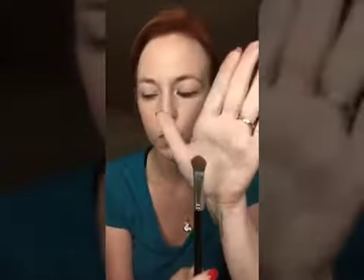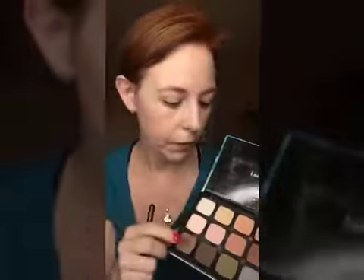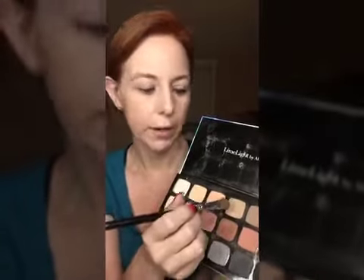Now we're going to go in with just a color from the crease line down. When you have hooded eyes, that can be a little hard. We're going to define that crease a little bit later with our dome brush. We are going to continue to use this brush — I've wiped it off. This is a neutral palette, good for everyday looks. Today we are going to use number 26 — it's like a light brown. I actually even use it to contour.